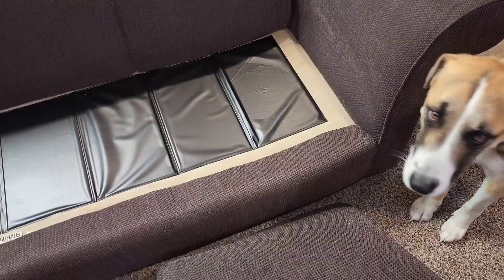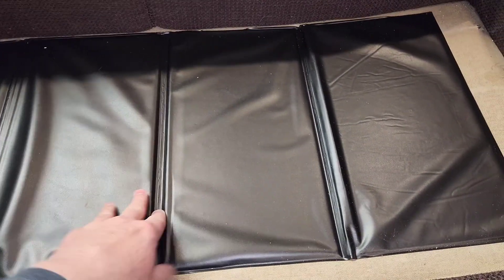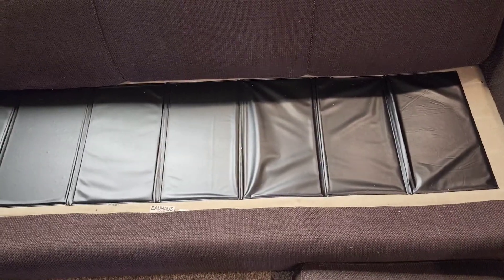So the first thing you're going to do is take the cushions off. I've got it unfolded and here it is on the couch. If your couch is not as wide, you can shorten this up a little bit by just folding that back on top of one another. There's what it looks like.